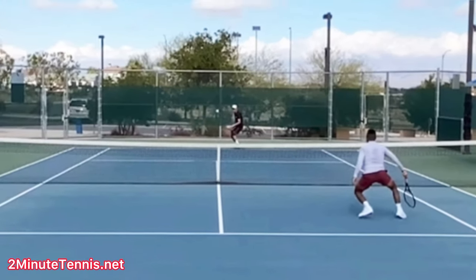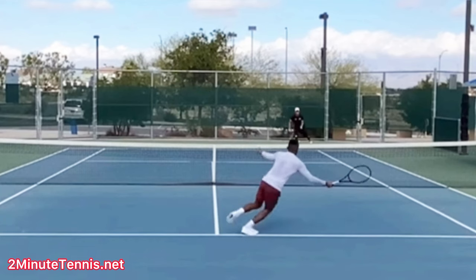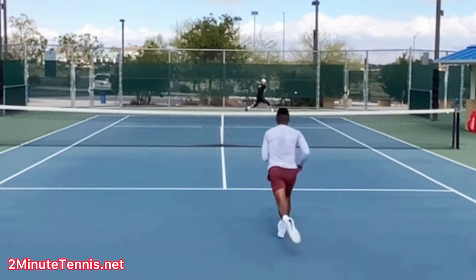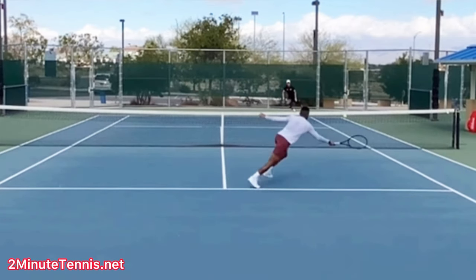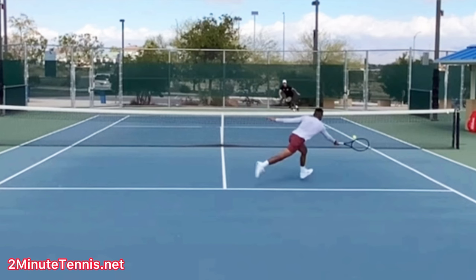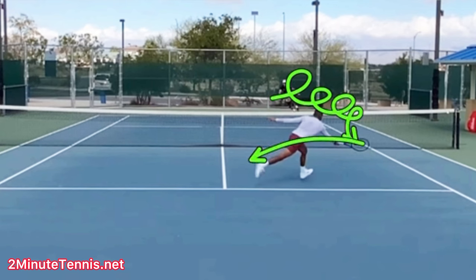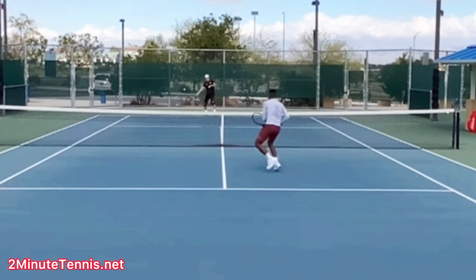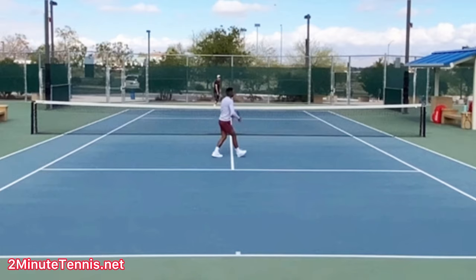Now, I'm sure I'll get keyboard warriors saying they always hit perfect drop volleys in this situation. Sindrado is a really good player and he was unable to do it — partly because he didn't split step, but also because this is a really hard shot. The ball has a lot of backspin, which makes it want to drop down, so you have to open up your racket more. It's hard to calculate that. Ultimately, all three things really led to him losing this point.